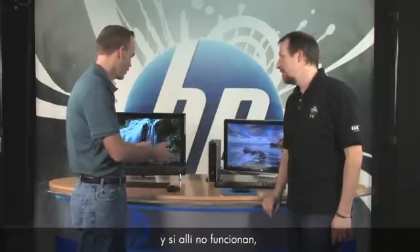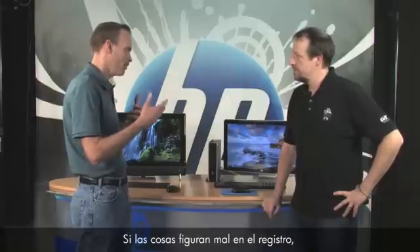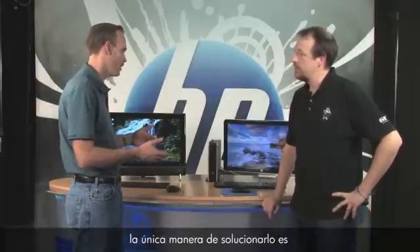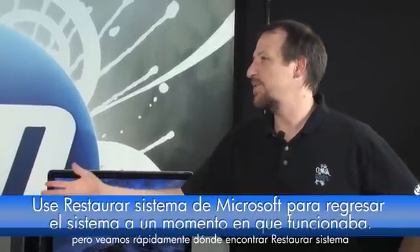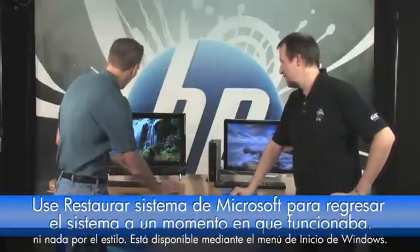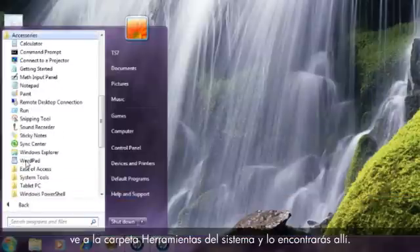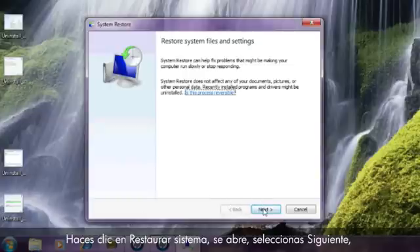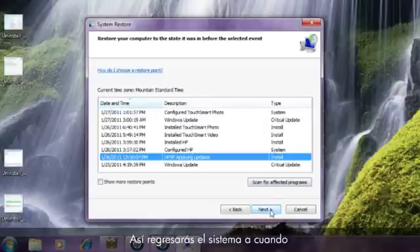If the hardware works elsewhere but not on your PC, you're probably looking at a Windows System Restore. As Bill explained, if the registry is mis-enumerated or that database got corrupted, or there's a driver problem, System Restore can fix it. You find it through Start > All Programs > Accessories > System Tools > System Restore. Click Next, select a date when things were working properly, click Next, and follow the prompts.